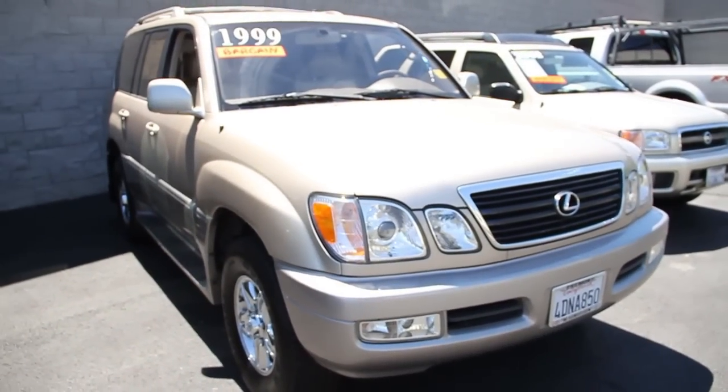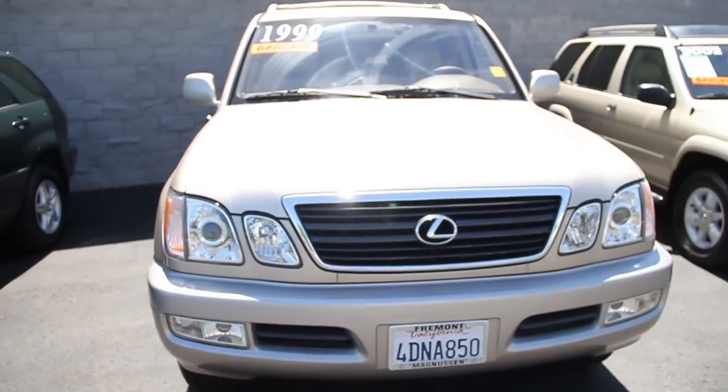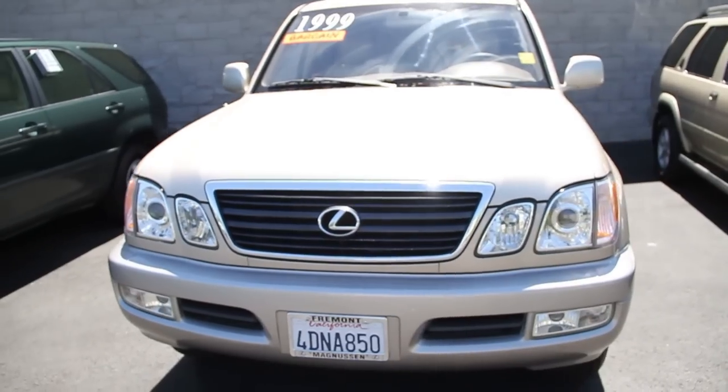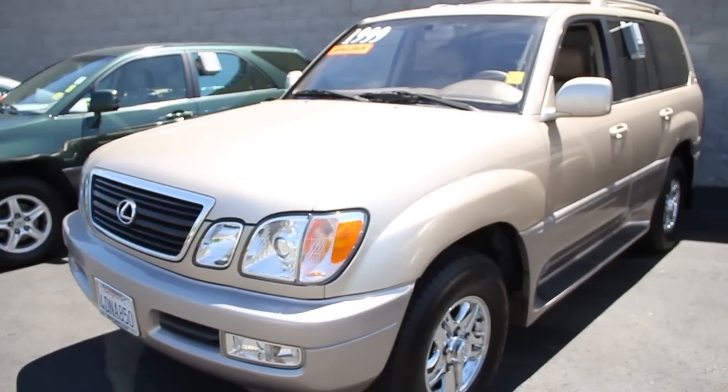This is a 1999 LX470. It has a 4.7 liter, V8, 32 valve, all wheel drive, 4 speed automatic transmission.